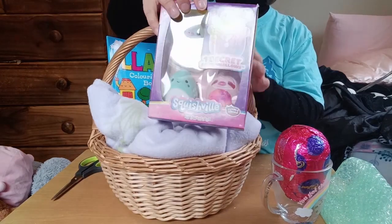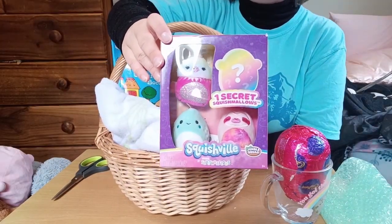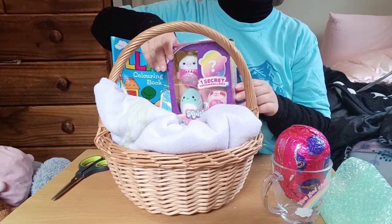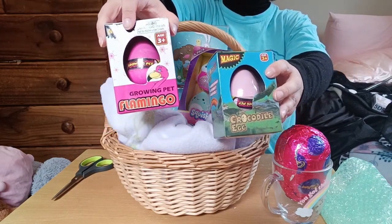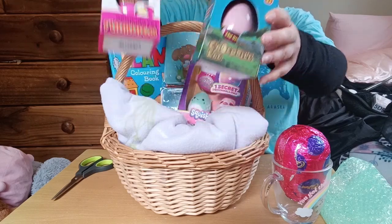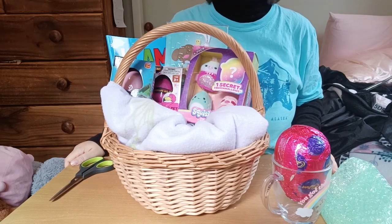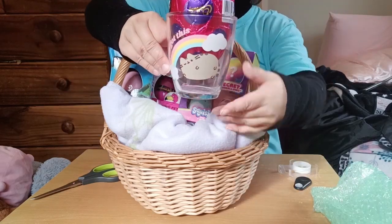I got these squishmallows — you might have seen these on my shop-with-me at the Warehouse. There are three squishmallows, and number four is a secret surprise. I also found these growing pets from Two Dollar Things — this one is a flamingo and this one is a crocodile. I thought they looked pretty cool, and I love that they're eggs, which is great for Easter.